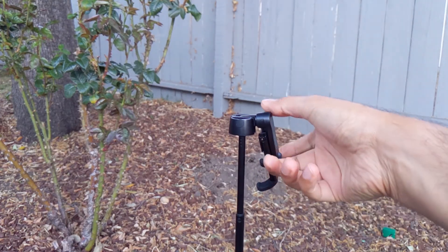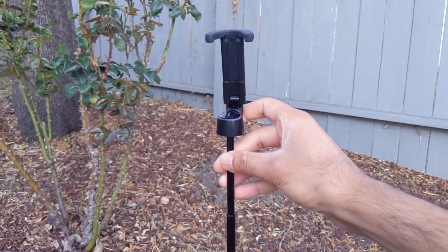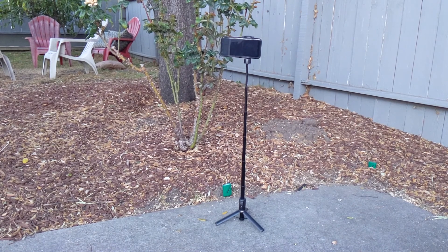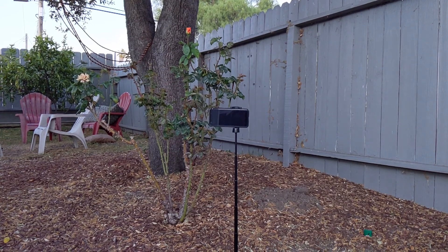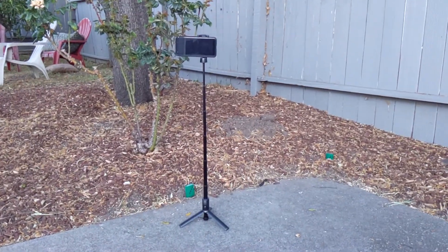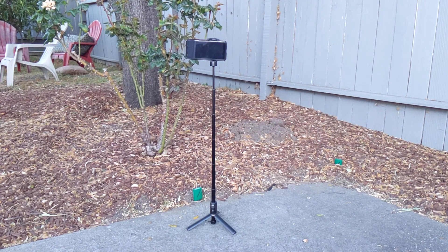You basically have to turn it this way. There's a degree of freedom this way as well, which gives you a little more height. I've got a Google Pixel here, and as you can see, it is not as tall as the rosebush — I believe it's about 15 inches taller than the tripod. It might not be good for standing shots because it's just not tall enough — it's only 29 inches in height — but it's fairly sturdy.